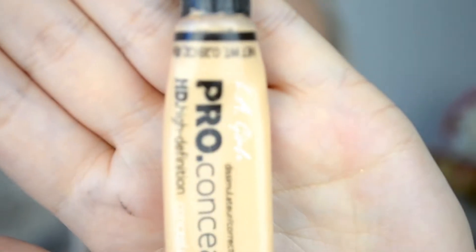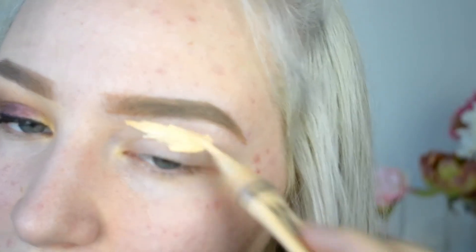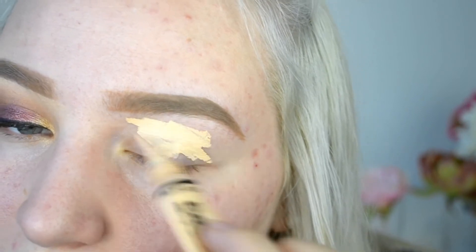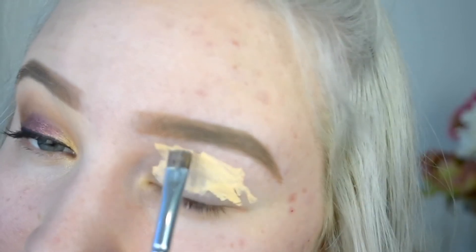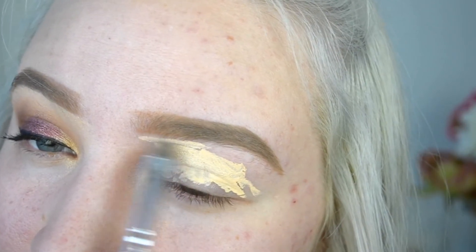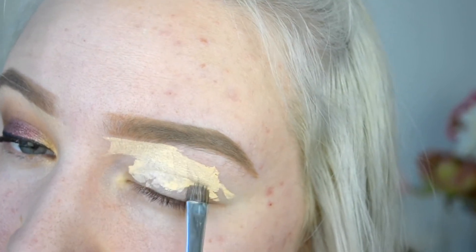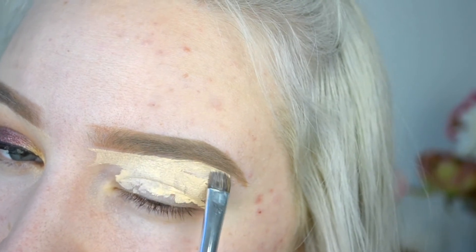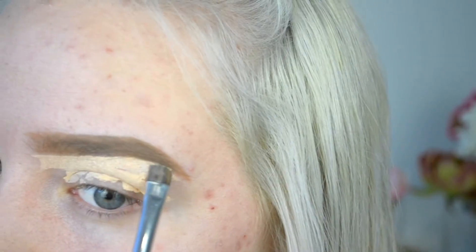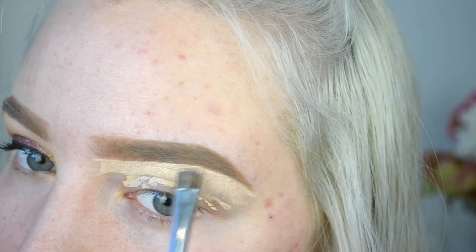As usual, I'm going to start on my eyes. I'm going to go in with my LA Girl Pro Conceal in the shade Porcelain and put this all over my eyelid. Then I'm going to take a really fine brush and use this to clean up my eyebrows, make them a lot more sharp looking and just a lot cleaner. Then I'm going to take the remaining product and use it as a base for my eyeshadows.